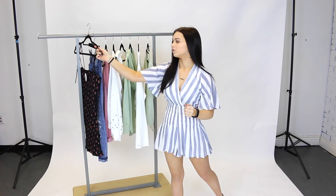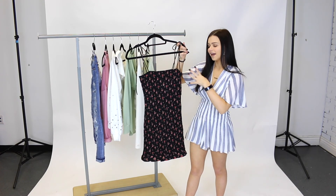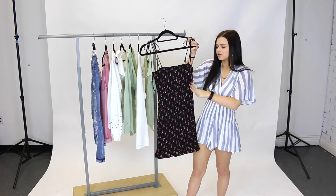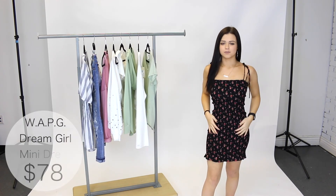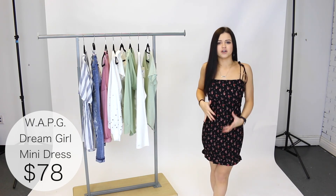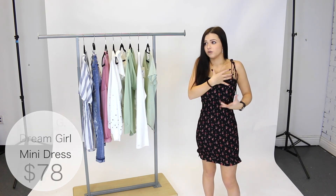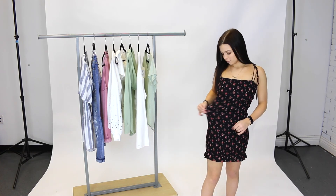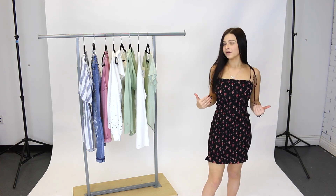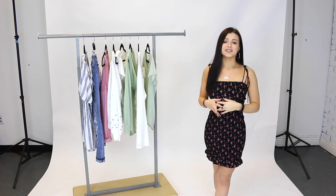Next I want to share this dress from Where All Pretty Girls. If you're like me and don't like too much color, this is basically black but adds a little bit of spring with tiny little flowers — so beautiful and simple. Here I'm wearing a size small and it fits so nice. The dress is super fitted, which really shows off your body shape and is very flattering. The straps also tie, so you can make it as tight or loose as you want, and it's super stretchy and comfortable.